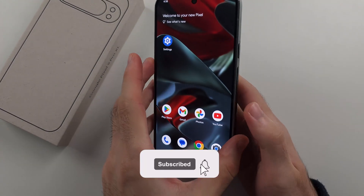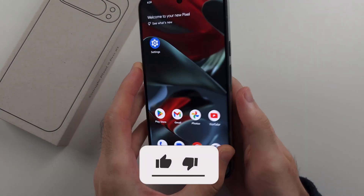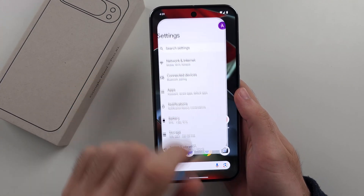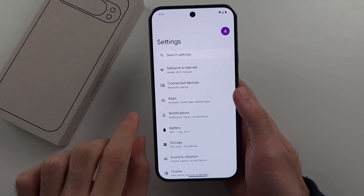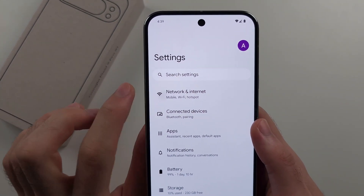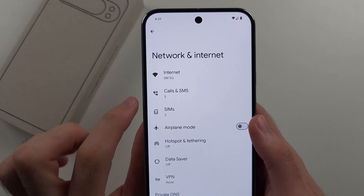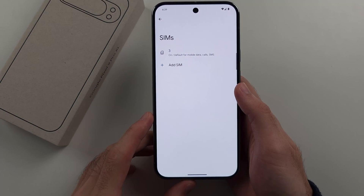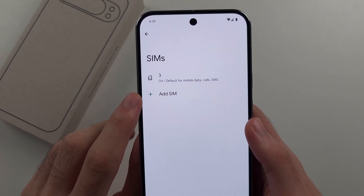To add an eSIM in Google Pixel 9 Pro or 9 Pro XL, start by opening Settings. Then select the Network and Internet option. Then select SIMs, and then choose Add SIM.